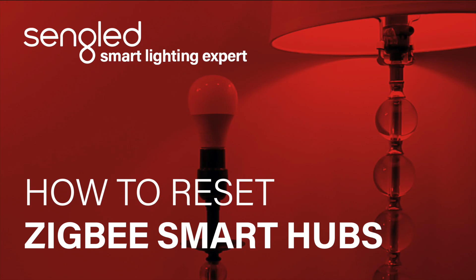Hello and welcome to Cenglad Tutorials. Today we'll be covering how to reset the ZigBee hub.